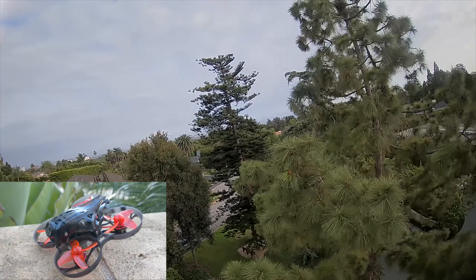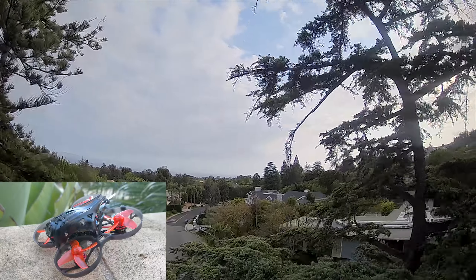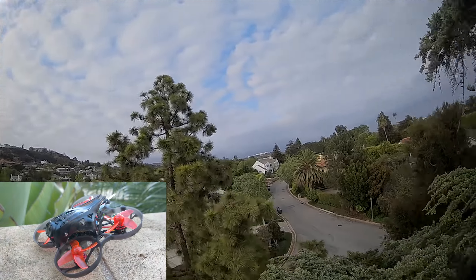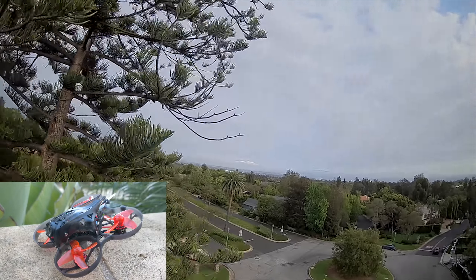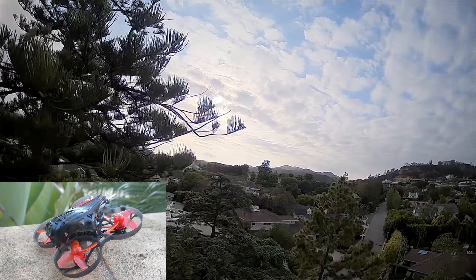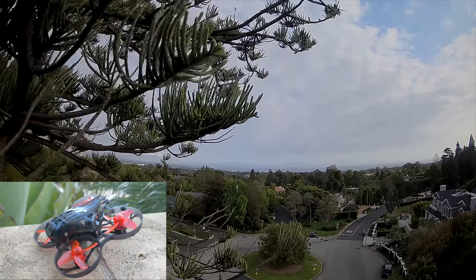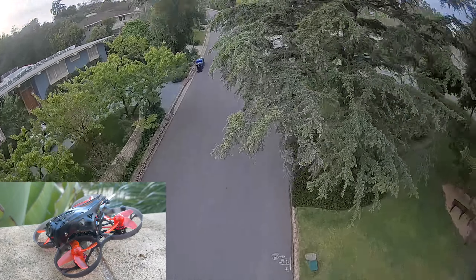The throttle is still inconsistent. Your stick inputs in roll and pitch are also relatively inconsistent because of the weight as well as the prop guards, which just restrict airflow and make it not perform the way you want. Now, I'm talking about performance in acrobatic flying where this is not necessarily intended for such things — it's really intended to just cruise about in Cinewhoop style. In my opinion, that's just somewhat boring to me, and I don't have a lot of subject content to get really slow footage of.